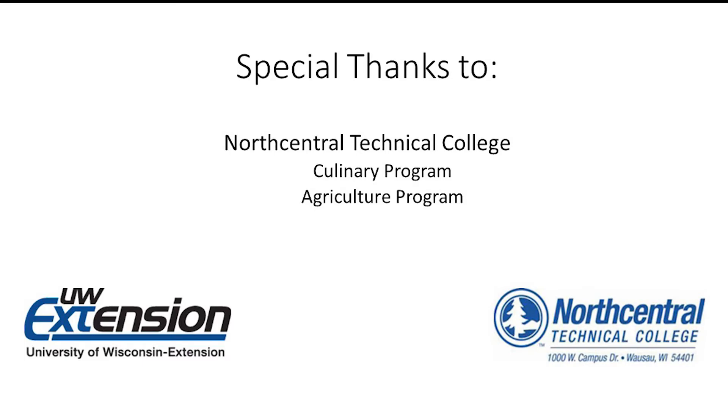I would like to thank North Central Technical College, their culinary program, and their agriculture program for the use of their ATP meter and swabs to complete this video.